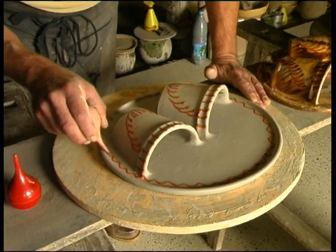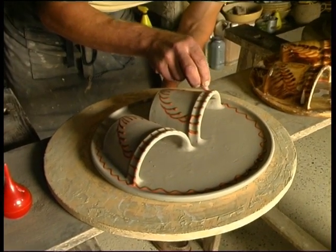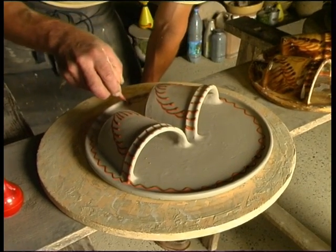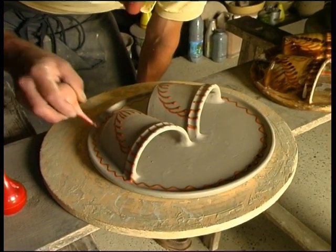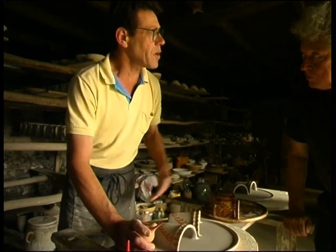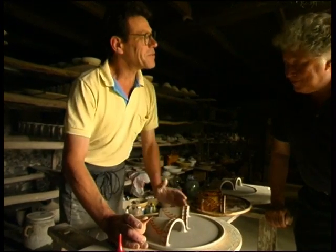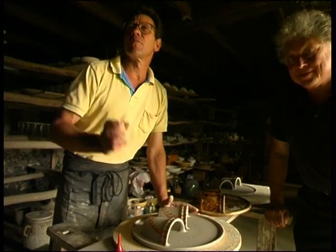Where did you learn all that? Here, here in this workshop. But you must have done other studies. No, not at all. Because all the decoration is traditional, I learned it all here. Here in the village, here in the atelier with Mr. Sean Padri, who has left.